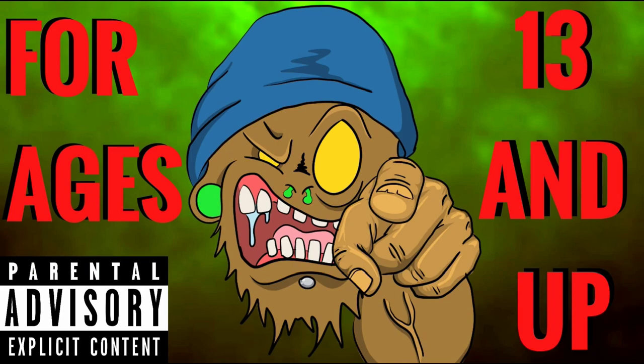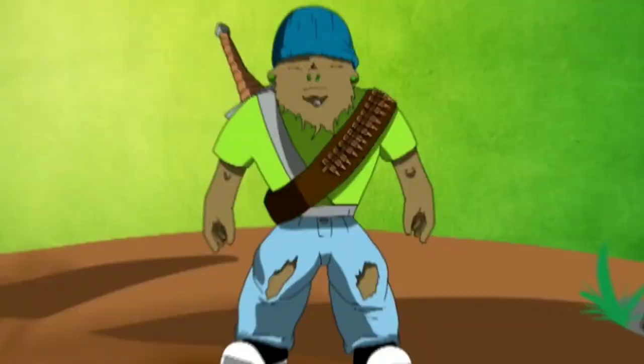Whoa whoa whoa, stop right there. This channel is not intended for kids under the age of 13. So if you're under the age of 13, please leave.